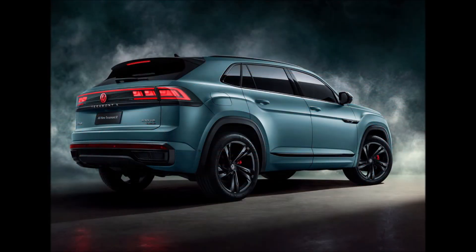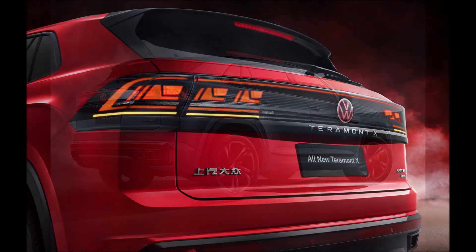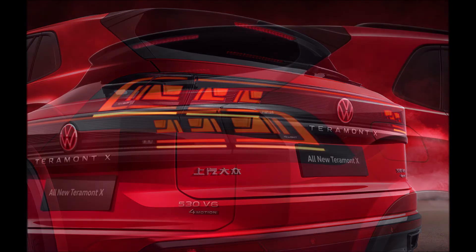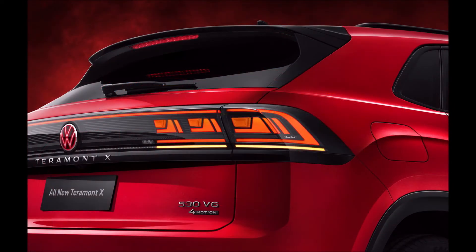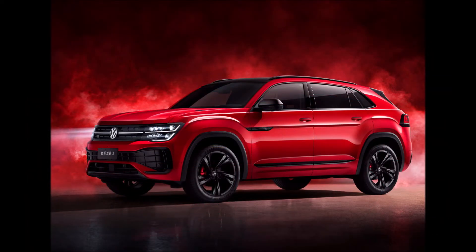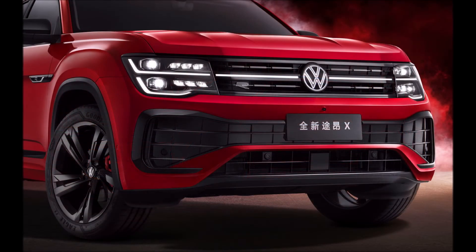The pictured 530 V6 flagship is fitted with a 2.5-liter VR6 gasoline engine producing 295 horsepower (220 kW / 299 PS). Power is transmitted to all four wheels through a seven-speed DSG automatic gearbox, hence the 4Motion emblem at the back.